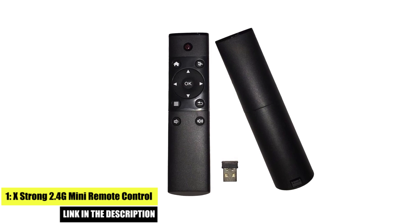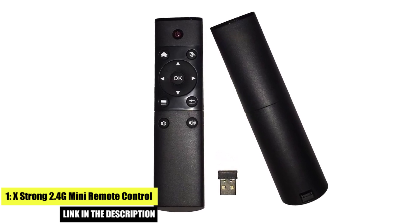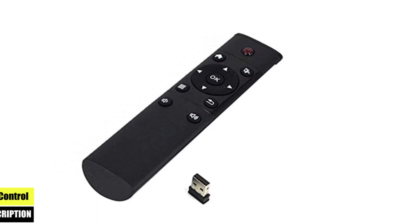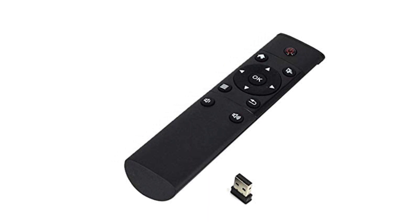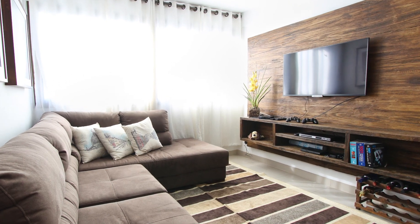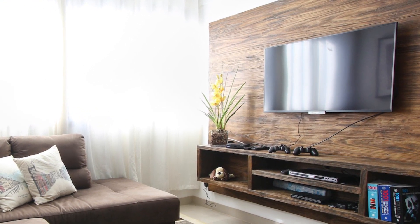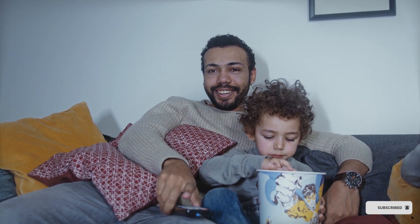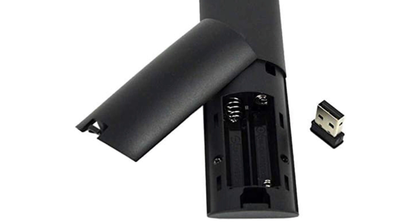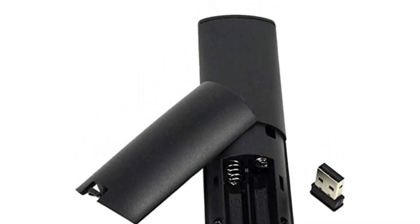Number one: X-Strong 2.4G Mini Remote Control. The X-Strong 2.4G Mini Remote Control is a compact and lightweight air mouse, perfect for those who want an easy-to-use option. It features a 2.4 GHz wireless connection and a built-in gyroscopic sensor for precise cursor control, a built-in microphone for voice control, and a backlit keyboard for easy typing in low-light environments. Its compact size makes it perfect for controlling your TV from the comfort of your couch.